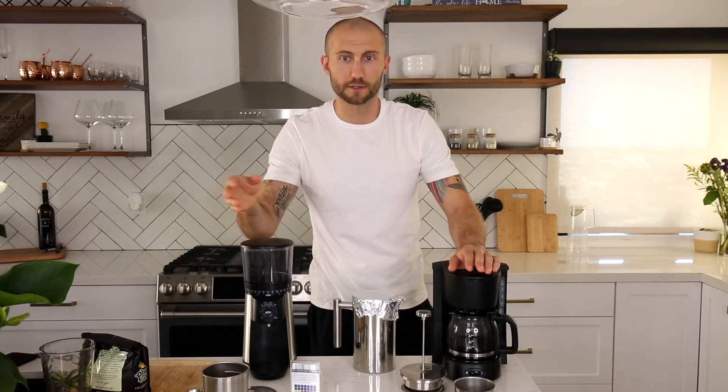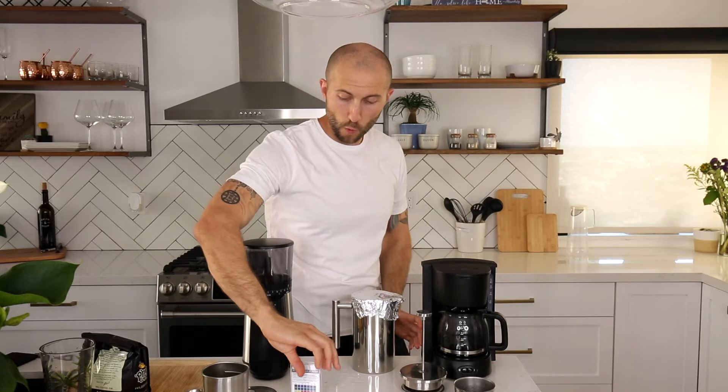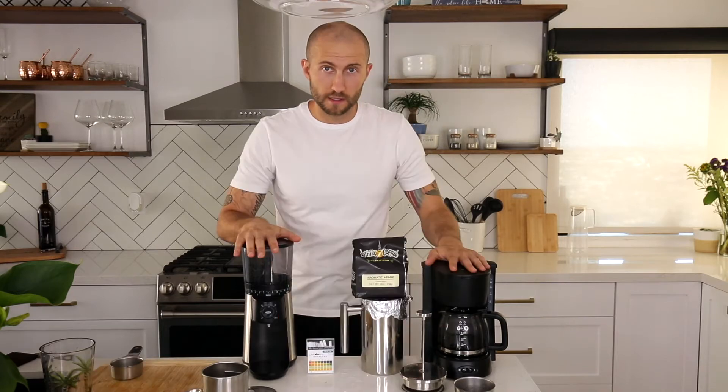Comment right now down below: what do you think — is the hot coffee going to appear more acidic than the cold brew, or are they going to be the same? Will either of them be more acidic than the filtered water I just tested, or less acidic? Let me know your predictions and please upvote whoever commented accurately. No cheating — you have to do it now before you know the results.